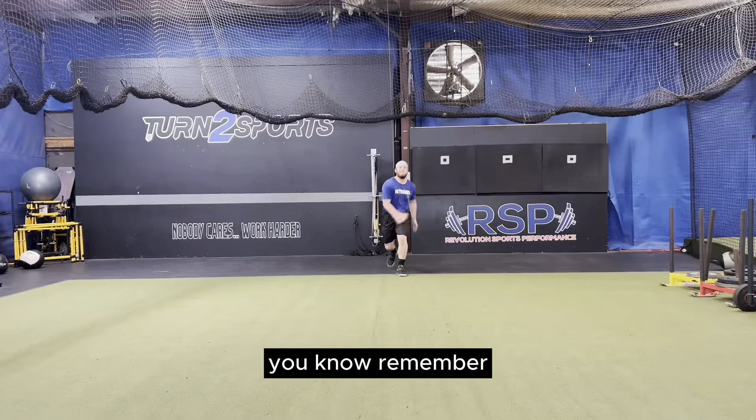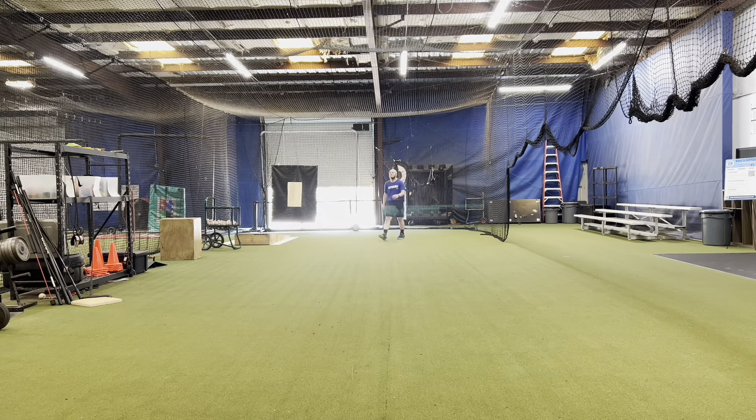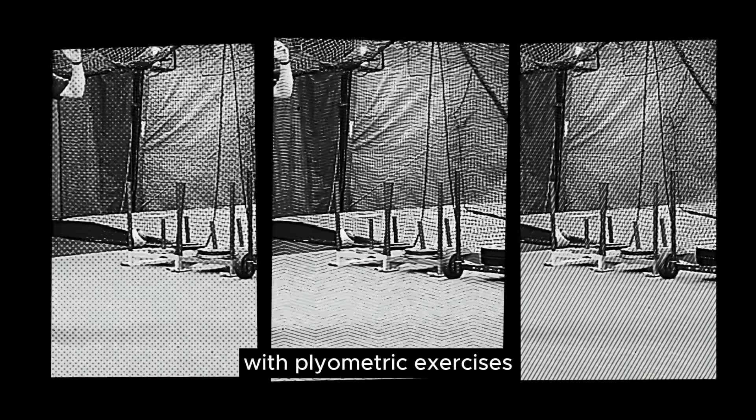Start with the training wheels first, please — otherwise you set yourself up for failure, meaning poor results and knee pain.